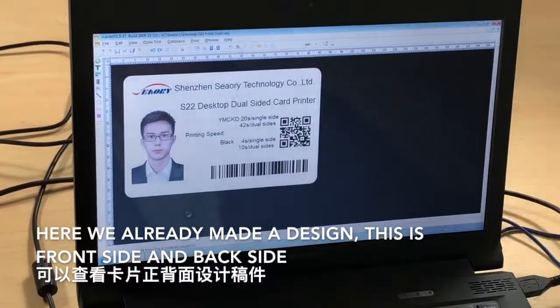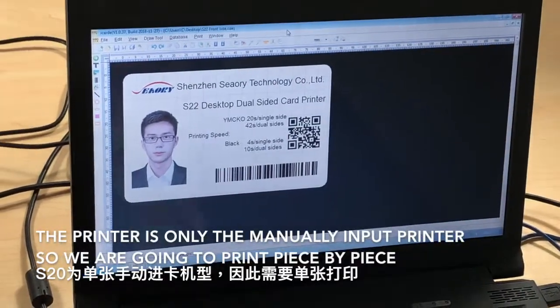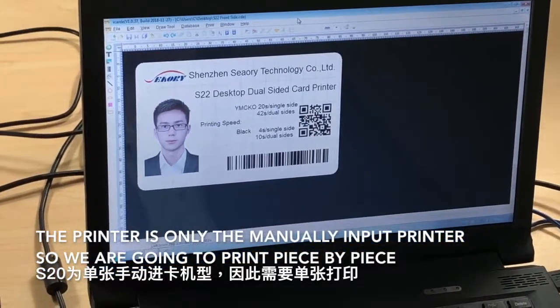We already made a design — this is the front side, and this is the back side. The printer is a manual input printer only, so we're going to print piece by piece.